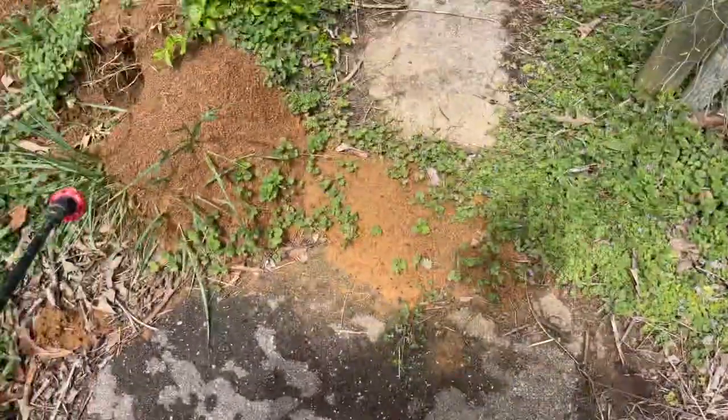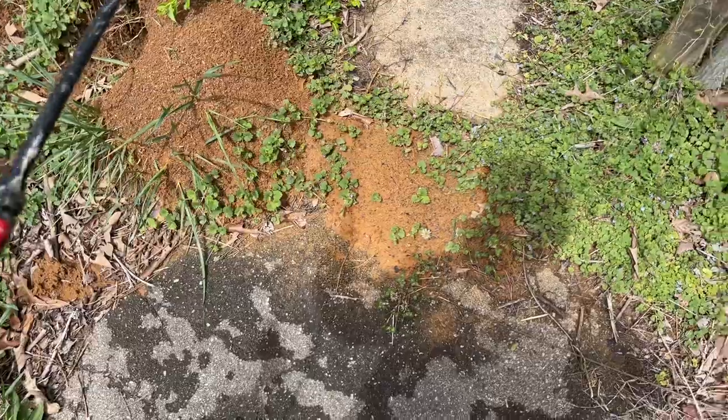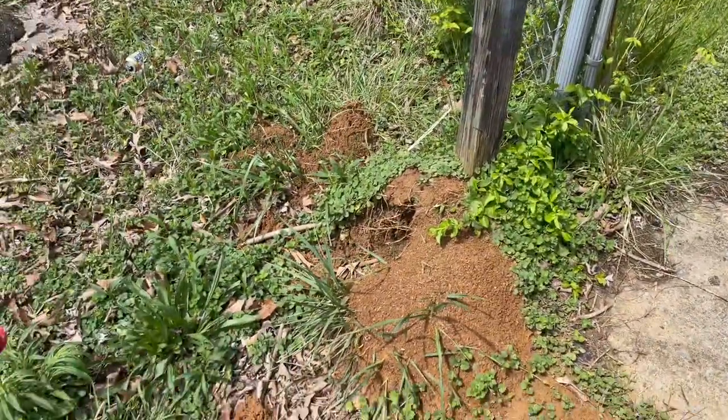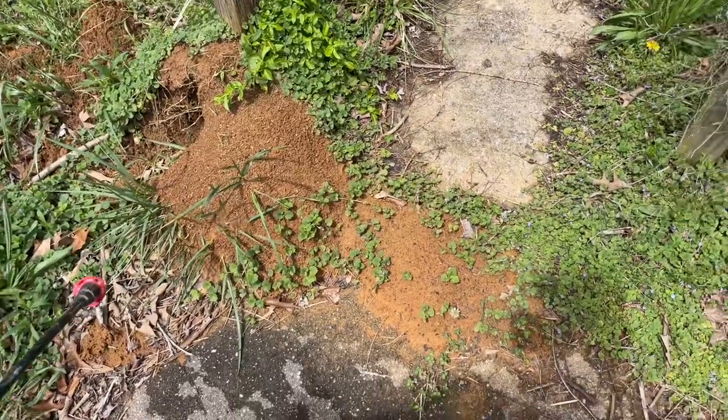The key to killing a fire ant hill is to spray around it first. Because when they come out they've got to crawl somewhere, and if they're going to crawl through that, it's going to kill them.